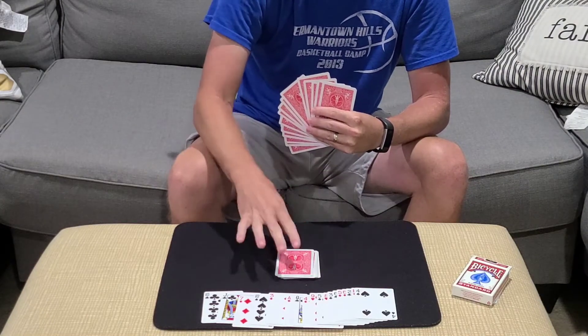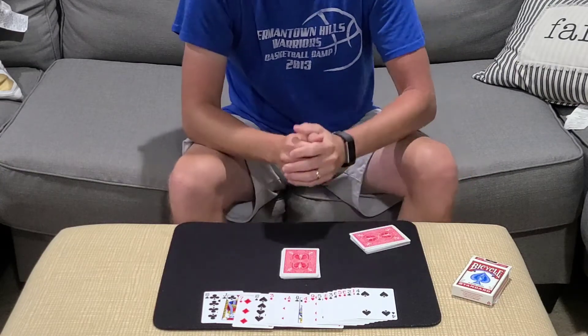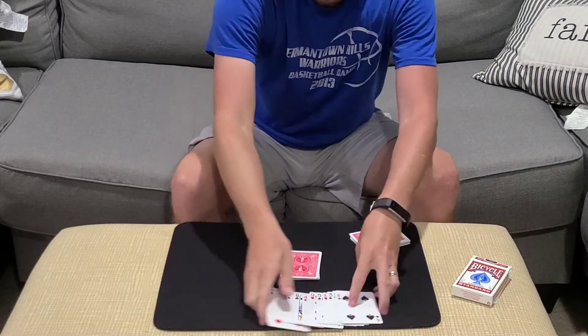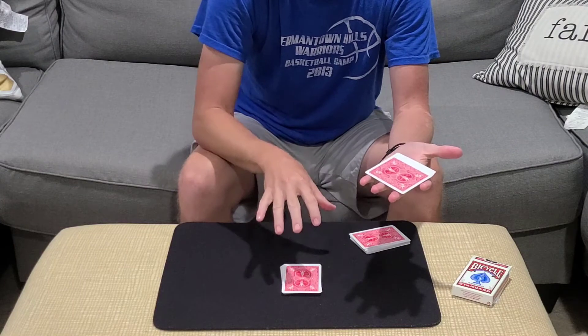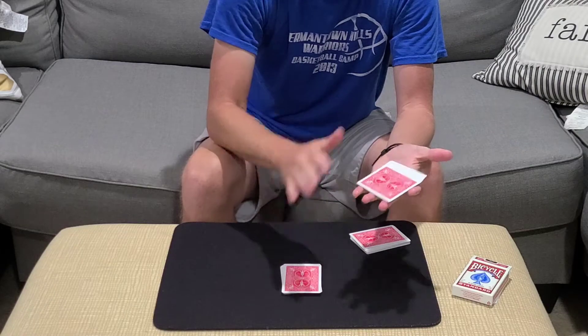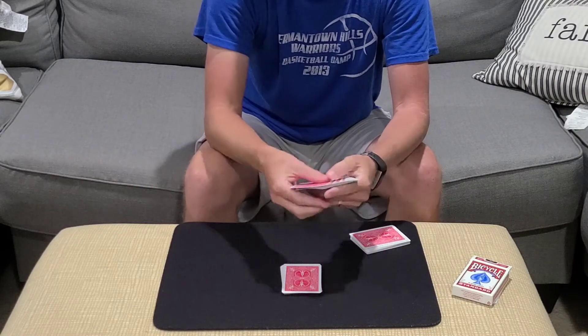Now I don't want you to think that I just placed a key card there, so I'm going to take my card back, and you can use any one of your selections. I'm going to have you bury your cards somewhere down in the pack with its own value. So if you're thinking of a 5, put 5 cards on top of it. A Jack would be 11, a Queen is 12, and a King is 13, and just bury it in the pack.